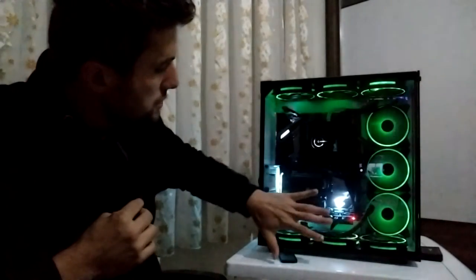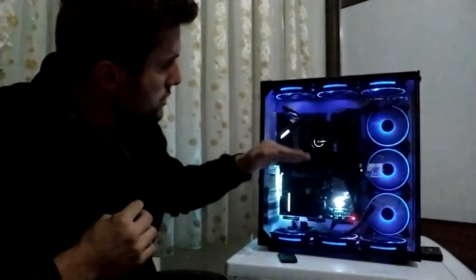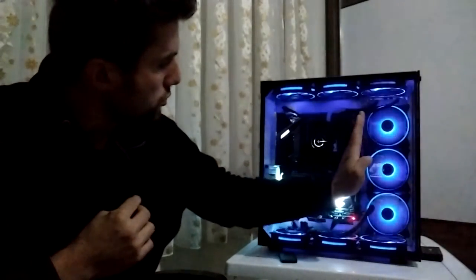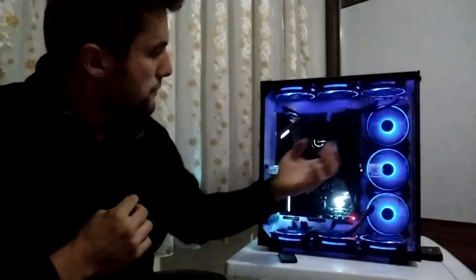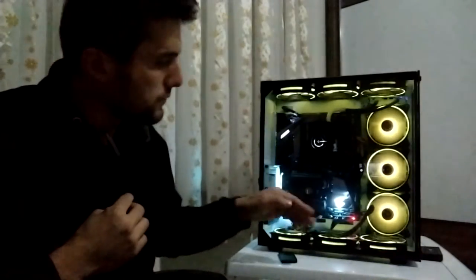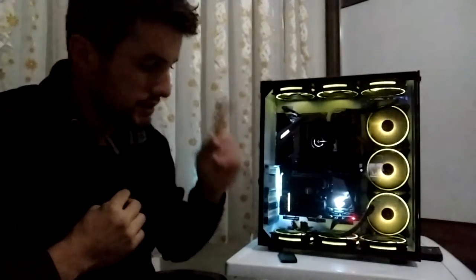Kasanın içi büyük olduğundan güç kaynağı bölmesi ayrı, fazlasıyla yer var. Normal kasalarda sıkış sıkış olur ama bunda yer fazlasıyla mevcut. Altı fanla gelen altı fanla soğumaya pek yetmiyor. Üste üç fan daha eklediğinizde nasıl konumlandıracağınızı söyleyeyim.